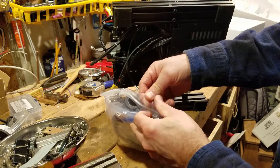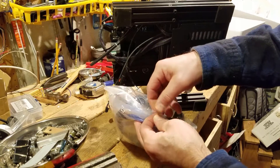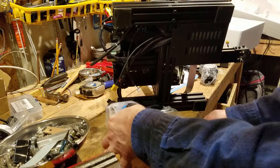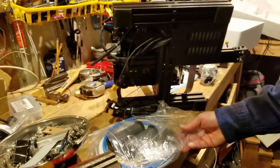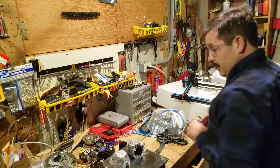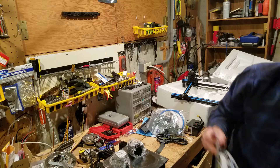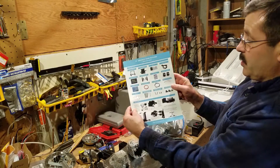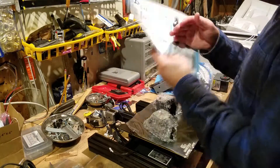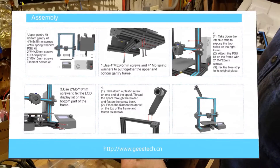Before we attach anything, let's make sure we've got our tools ready. You can see I've already got my M4 hex keys put over here in a little magnetic case. I just want to dig through my parts to find the wrenches, because everything is a lot easier when you've got the nice little tool set. The big thing I noticed — I could not find the instruction manual, but now we've got that. Let's set our parts aside and find the assembly page. It talks about the different screws and shows us all the ones that we're going to need.